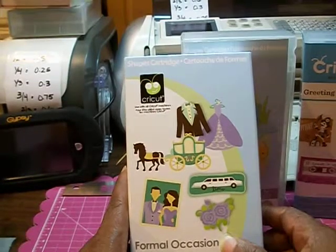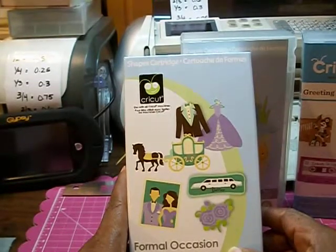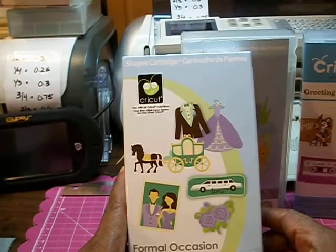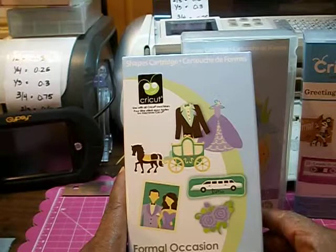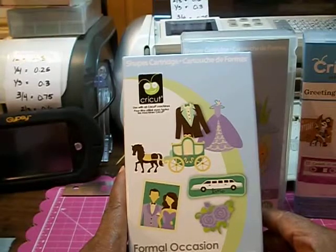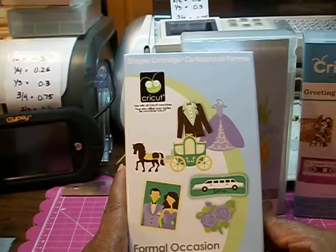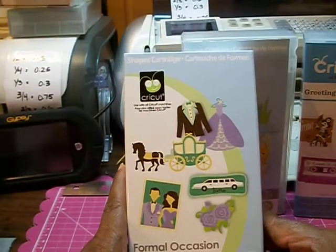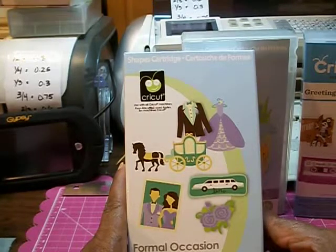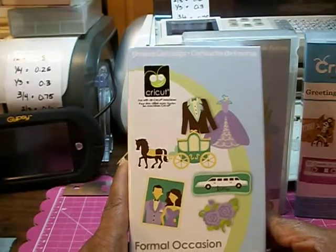Hi everyone, this is Anna. I'm coming to you with part two of my collective haul, the last one for 2012. I'm going to start off with the Cricut cartridges. If you need to see the booklet, just message me or leave a comment and I'll come back and show you the booklet if need be. I'm a new scrapper and some of the things I'm going to show you, you already probably know about. But they are new to me and I'm thankful and grateful to have them.